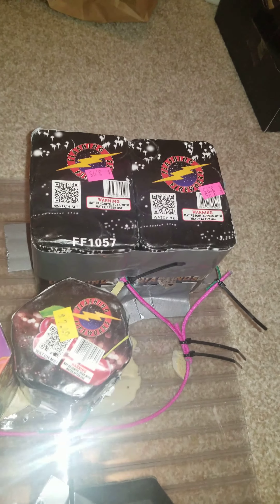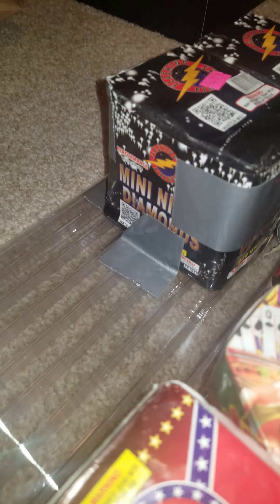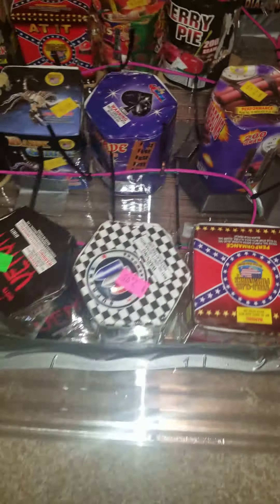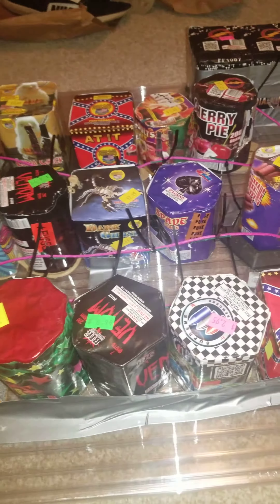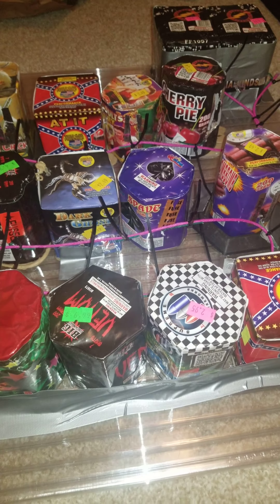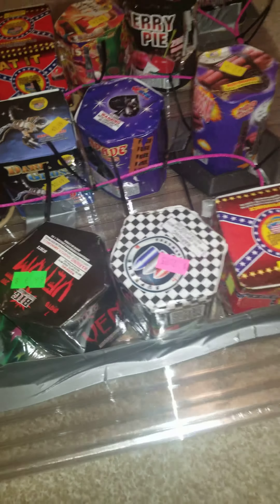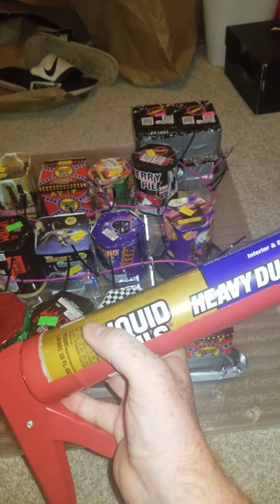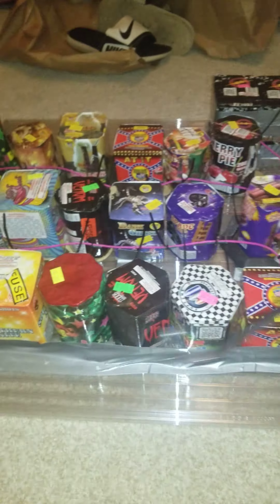I'll come down here to a little small finale there. This is Mini Night Diamonds by Flashing — good little cake there. I used Liquid Nails — yeah, that's what it's called — to put them down onto the board. That stuff works great.